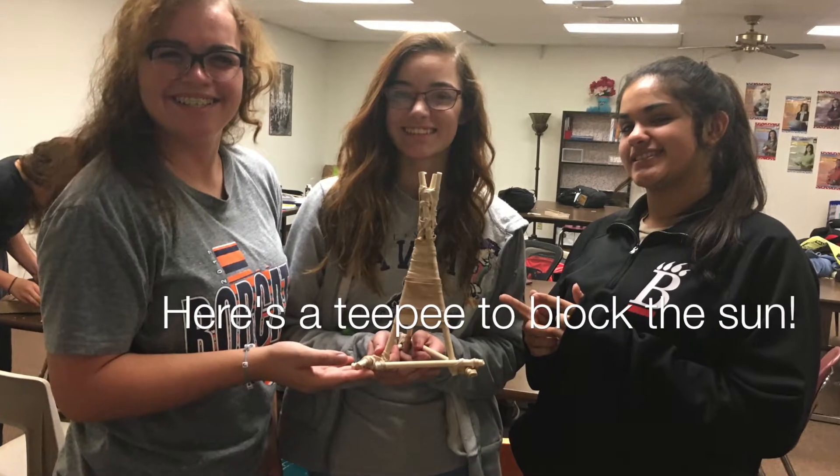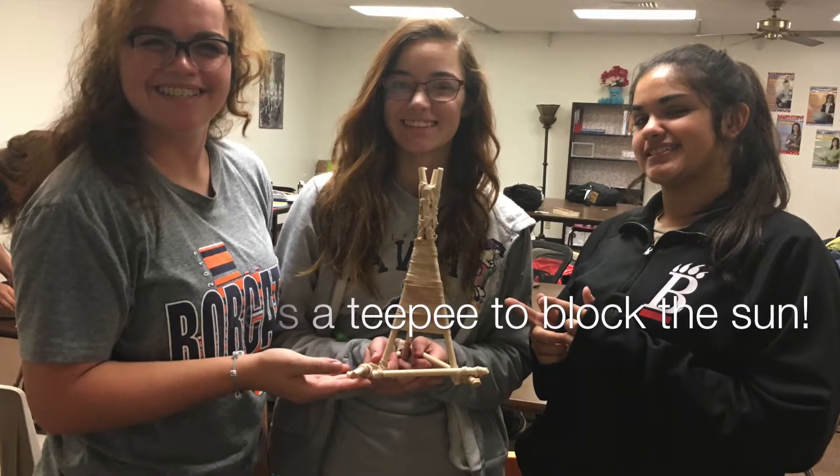Here's our rubber band teepee, redesigned to protect us from the sun. Due to time limits, this is not the actual size of a teepee — this is a scale model.